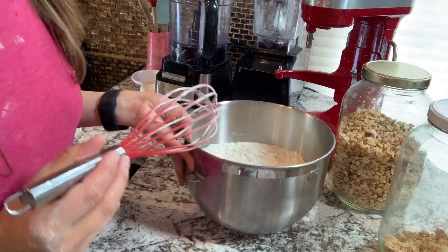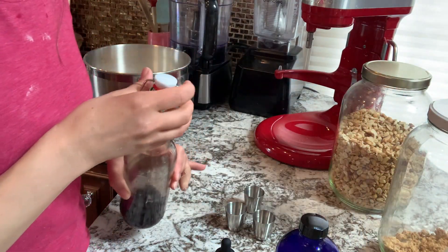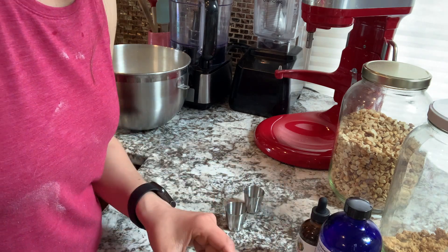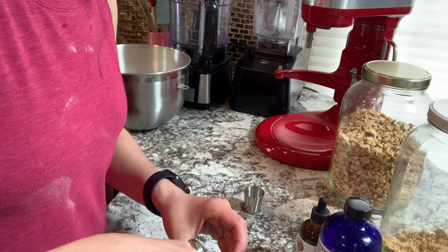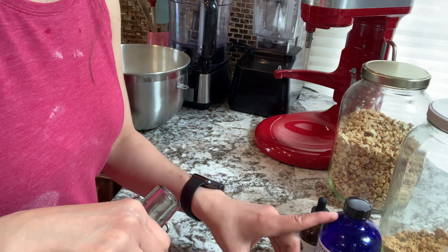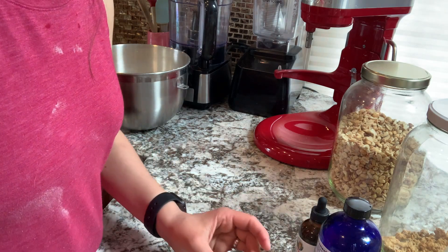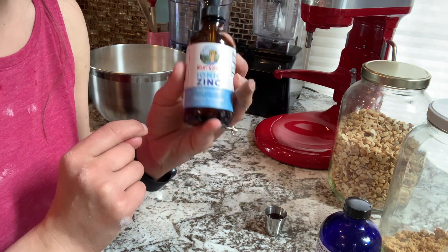Our flour is all ready to go. As soon as our yeast is ready, I have a brief moment to kill while that yeast is getting all nice and bubbly. So I'm just going to make up my kids' elderberry shots. We do these every single day for vitamins, for nutrition. I add vitamin D to it and omega every single day. But when they are a little bit under the weather or if they've been exposed, I add zinc.